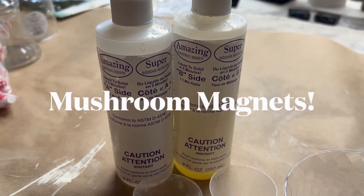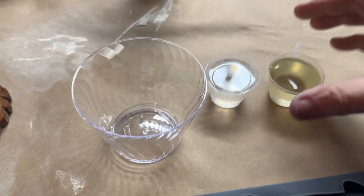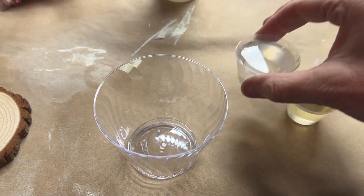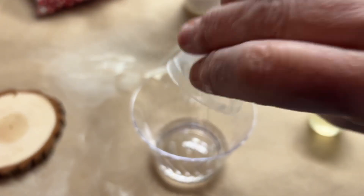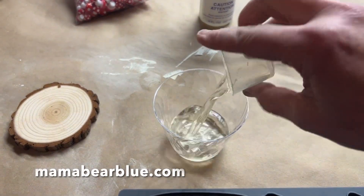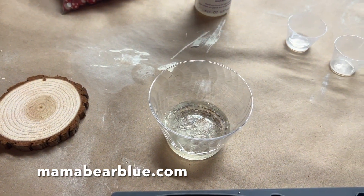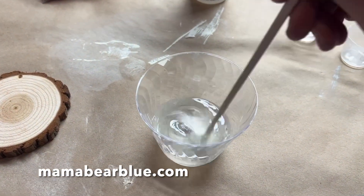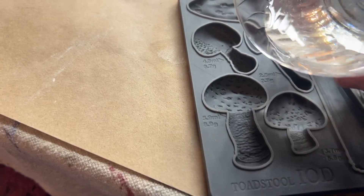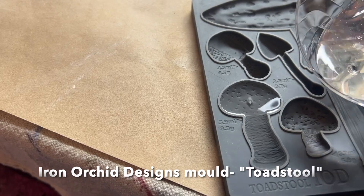For our next mushroom project we're going to use Amazing Casting Resin and also the Iron Orchid Designs mold called Toadstools. I'm mixing part A and part B of the resin. I do carry these products on my website, mamabearblue.com, if you're interested — I'll put the links in the description box below. I add part A and part B and stir for about 30 seconds until it's clear, then pour into the mold. This only takes about 10 minutes to set up.